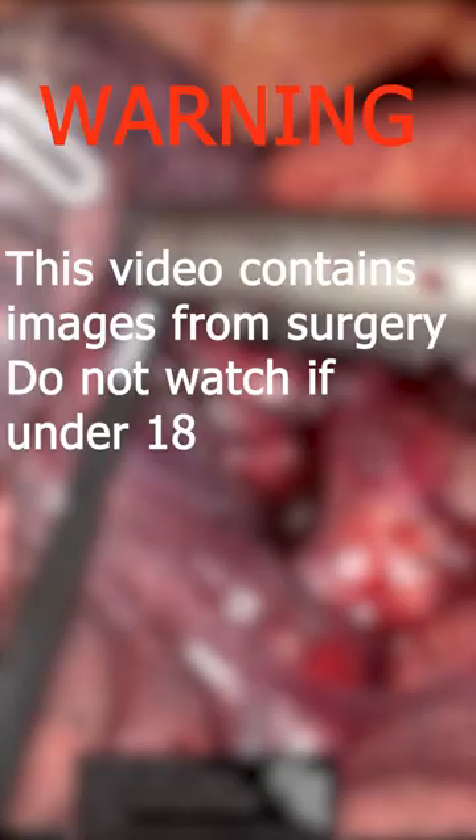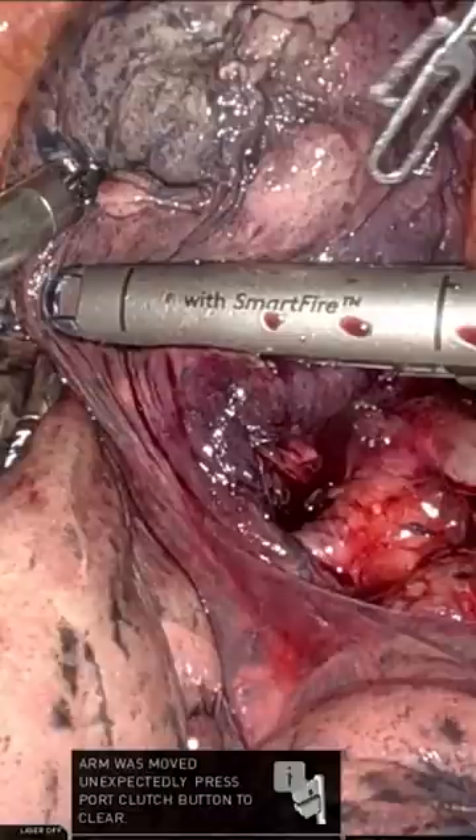This is a heads up that this video contains footage from surgery, so you will be able to see certain organs and blood. Do not watch if you're under 18.